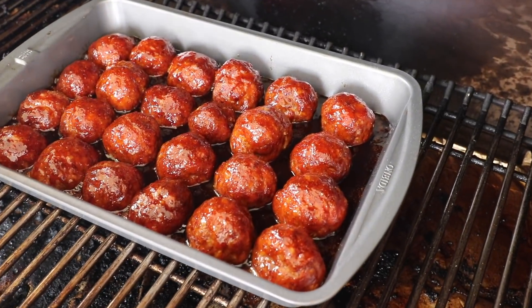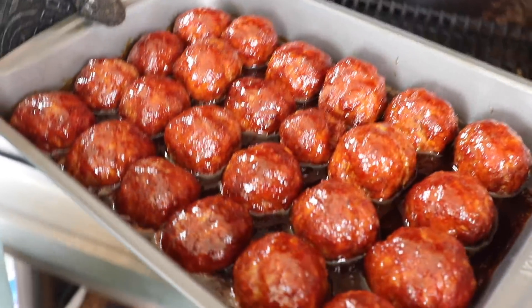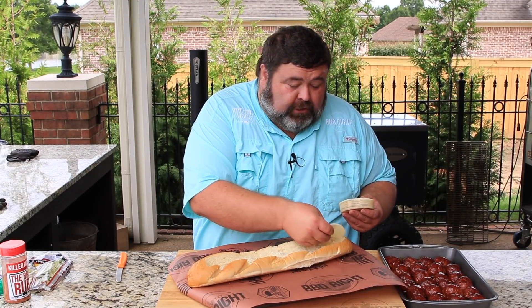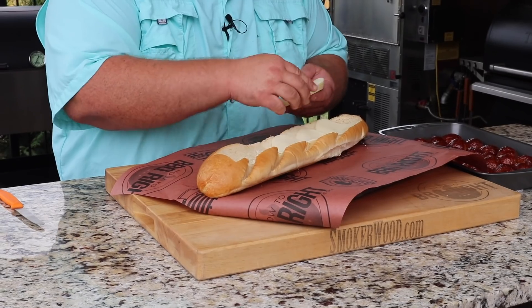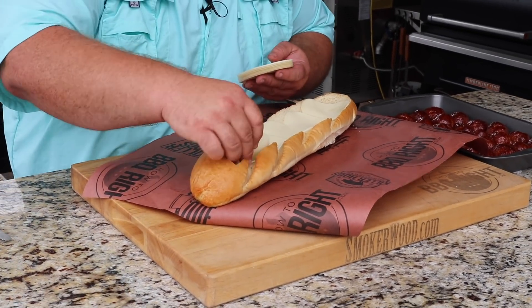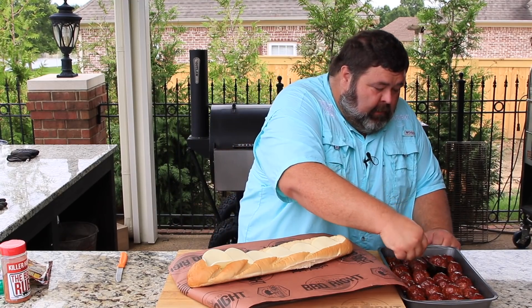These meatballs have been glazing for 10 minutes — the sauce is bubbling and they look beautiful. Time to put them on the bread. The first thing I'm going to do is put some provolone cheese down as a base right in the bread — just sliced provolone from the deli, nothing fancy. Get one more slice on there because I like cheese. Now we've got a good base layer and we're ready for the meatballs.